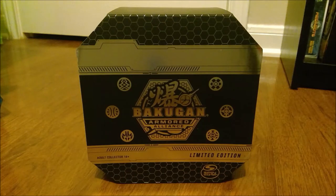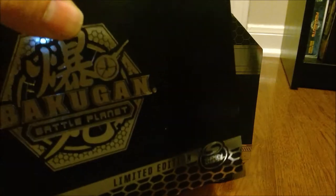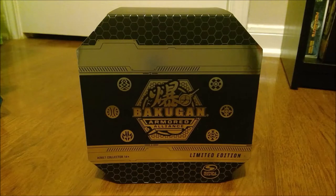Hey guys, Zizek here back to another Bakugan video, and this time we're taking a look at the Bakugan Armored Alliance Limited Edition set. For those of you who don't remember, in the first year or two of Bakugan, they had a Limited Edition set of a Translucent Dragonoid and Ultra Dragonoid that they had for tournament prizes and sent out to the Baku Masters. That's what this is — they're doing the same thing for this new set, except it now has a focus on the battle gear.